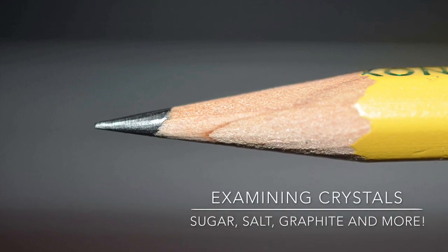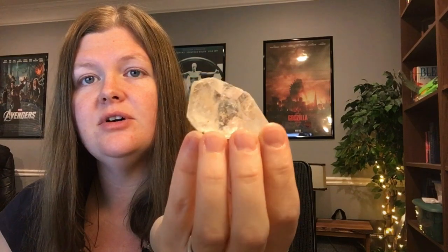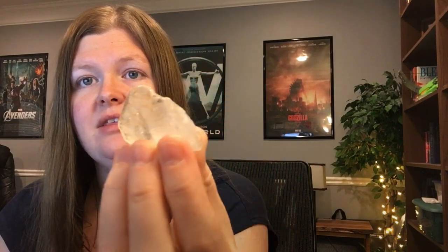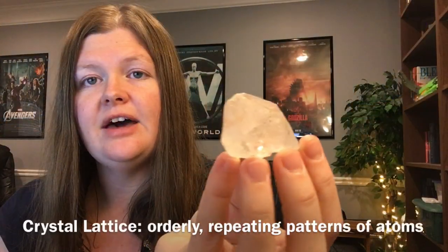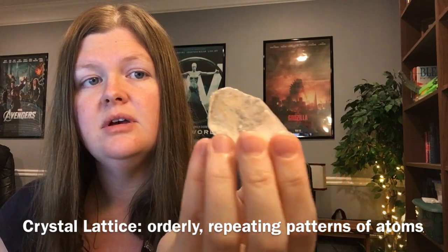Let's look at some of the crystals we are going to have in our science lab. This is a quartz crystal — a natural quartz crystal that has not been cut; this is the way that they form. That is why it's important to talk about repeating patterns of atoms, because that's what gives a crystal its shape.